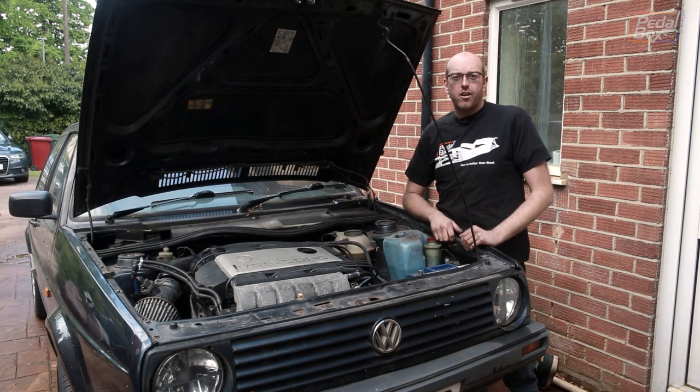On this episode of Pedalbox, we're working on the Golf again. While it's on the driveway, we might as well get a few more jobs done ready for track days.